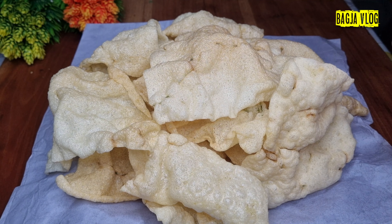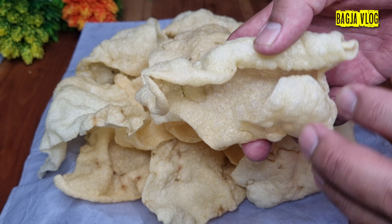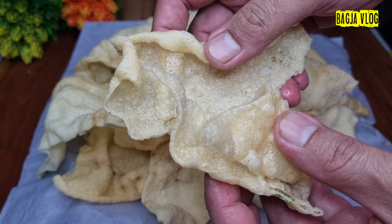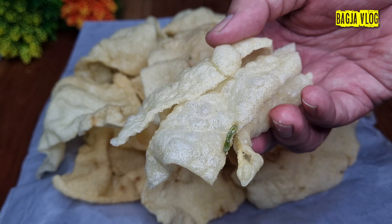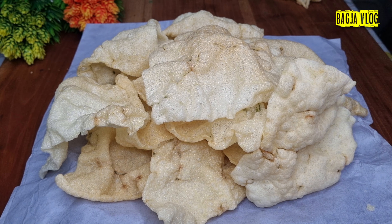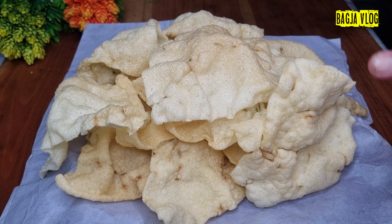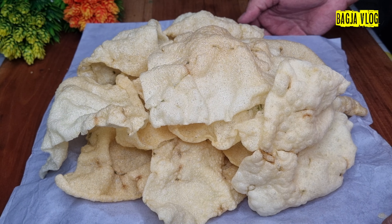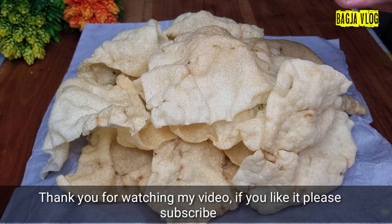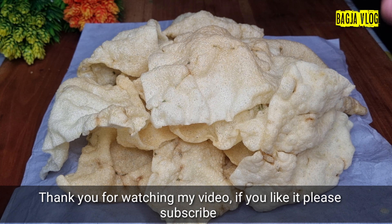Sekarang kita cicipi seperti apa rasanya kerupuk yang saya bikin tadi. Kita ambil satu ya, yang merongkol-merongkol ini, biasanya lebih enak yang merongkol. Betul, cara bikinnya sangat gampang. Ini bisa jadi ide usaha yang sangat menguntungkan, sangat wajib untuk dicoba. Dengan modal super tipis atau super ekonomis, bisa jadi cemilan yang luar biasa.